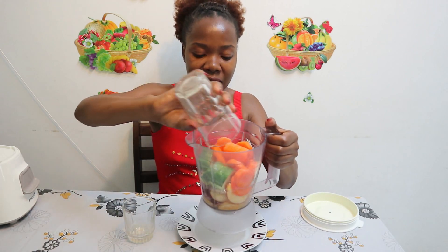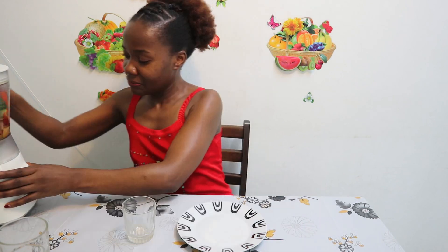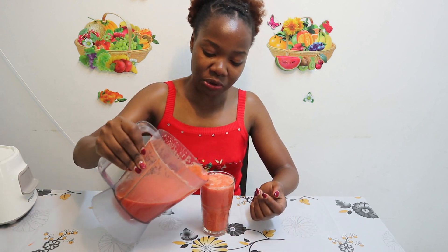Then I add my water. You can have it just like that or you can strain it — it's up to you.